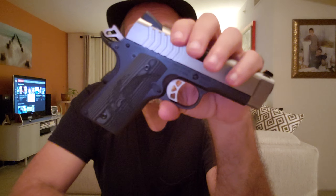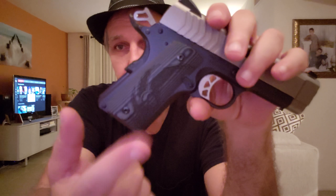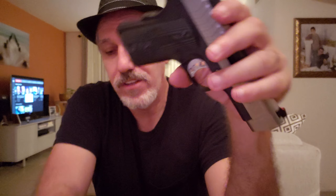It also has G10 grips with the Ruger Phoenix Wings design. Tomorrow I'm actually going to hit the range with this and give it the real test. I'll bring one of my other 1911s — the Commander size — and compare them shooting side by side. I should mention this is chambered in 9mm. I'm confident it's going to be fantastic.